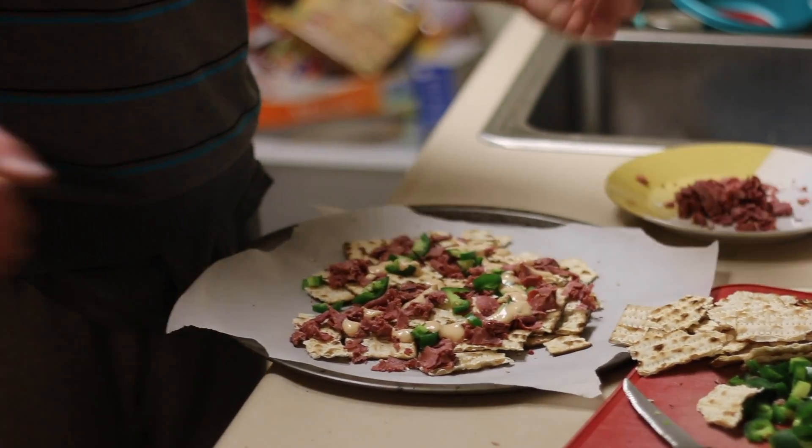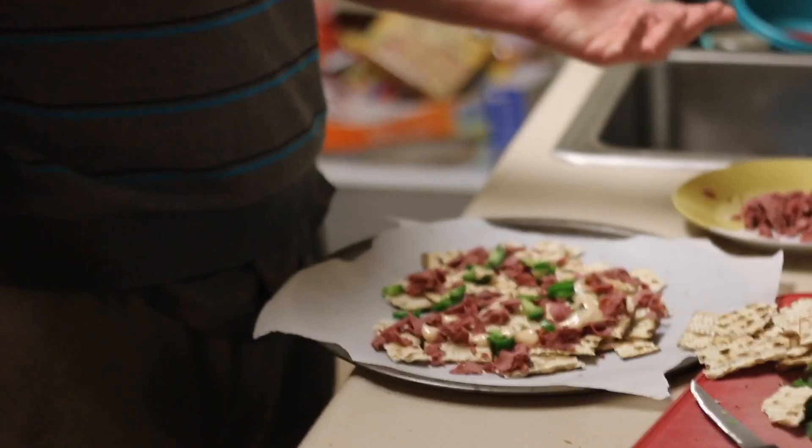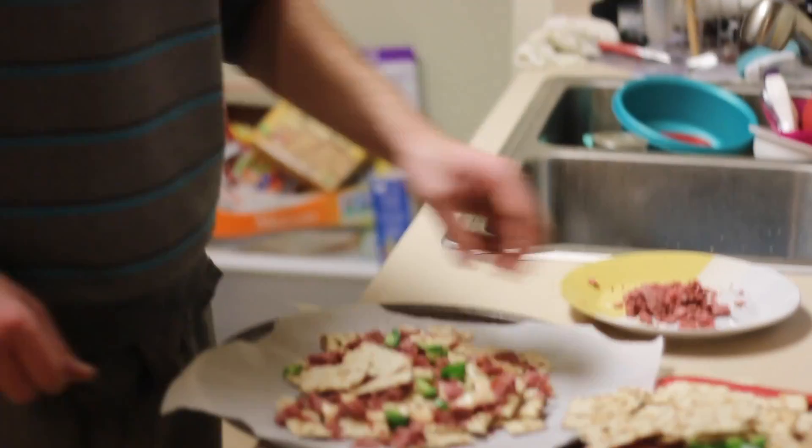The real secret is actually the Thousand Island dressing. If we just had Thousand Island dressing and matzah, I'd probably still make these. But we're trying to pretend we're fancy. We all know deep down it's gorgeous. So, next layer of chips — let's do this.